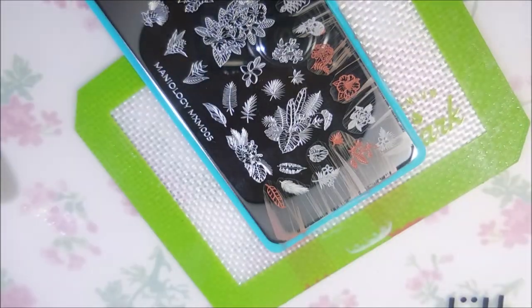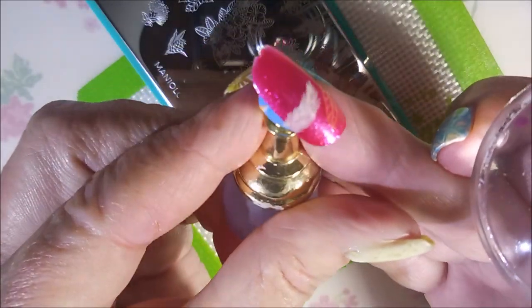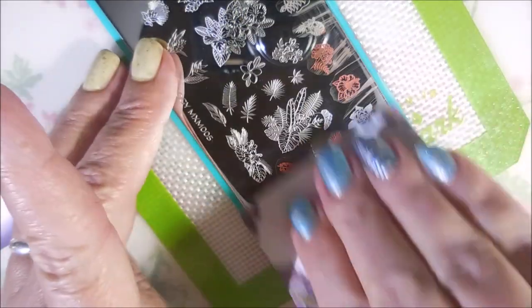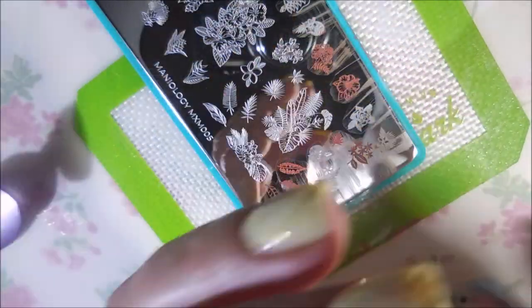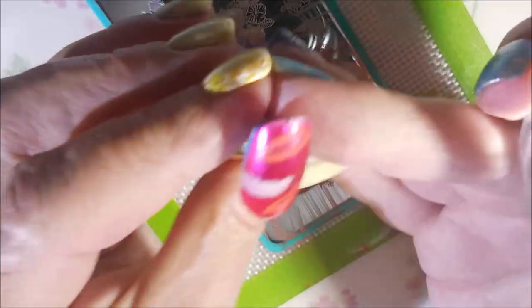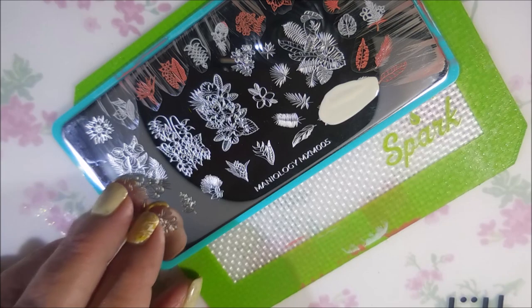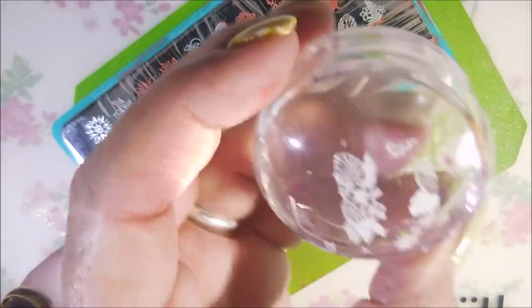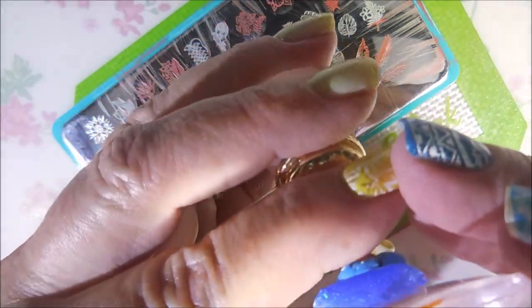These, to me, look like feathers. Some of them look like leaves, so I guess you can interchange them and use them however you want in your manicure. If you do them in green they look like leaves; you do them in white they look like feathers. And I am going to do this one big image kind of longways on a nail. This one would look really cute with part of it stamped on one nail and then the rest of the image continued on the nail beside it — I think that would look really cute.